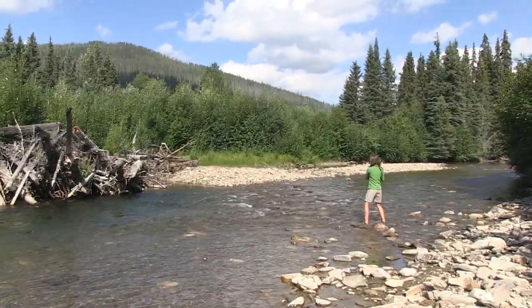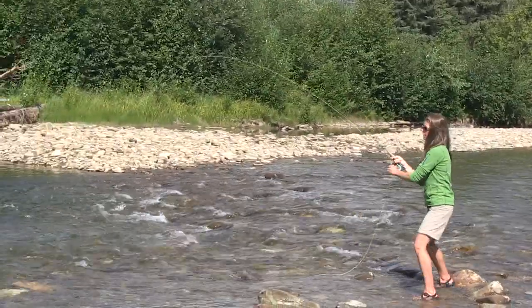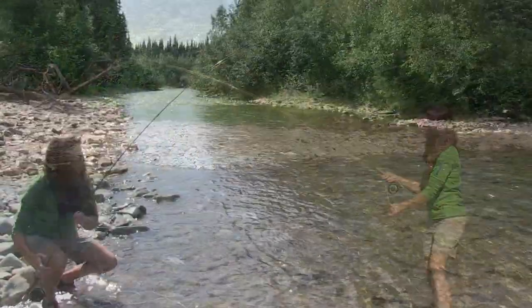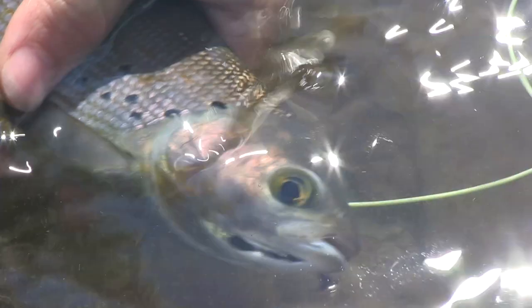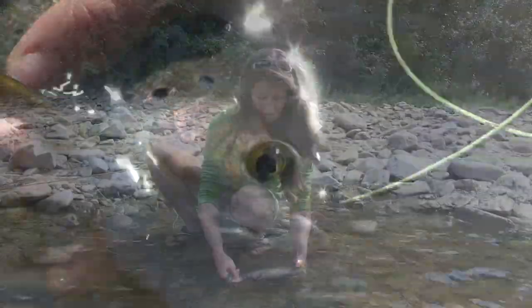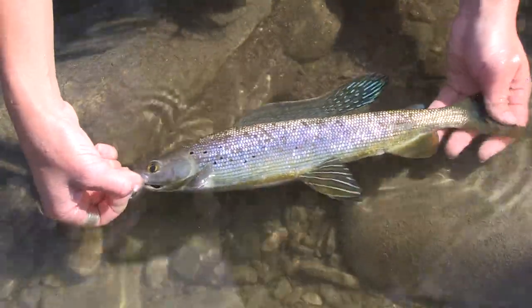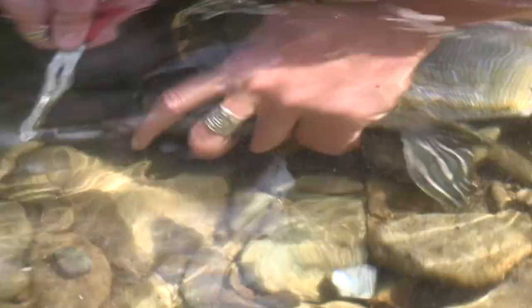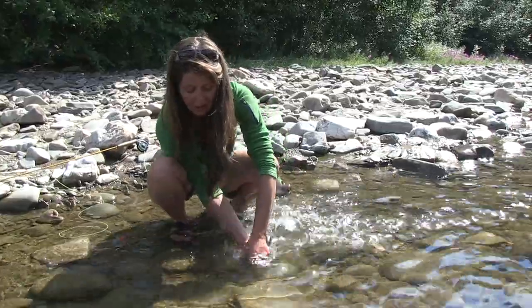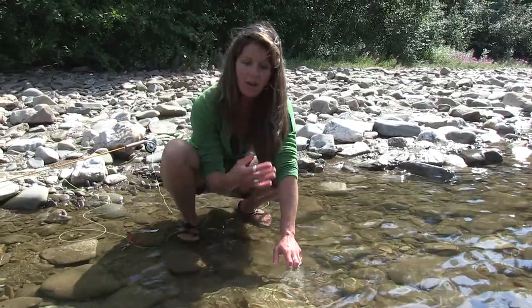You got one! I'm going to walk down to calmer water. Because this is catch and release, we want to keep them in the water as much as possible. We caught this one on a beadhead nymph. You can see the nice dorsal fin, beautiful stripes, and the pelvic fins. It's handy to have a pair of pliers or hemostats on you. If you need to revive your fish, point them upstream so the water will pass through his mouth and through his gills. Beautiful grayling.